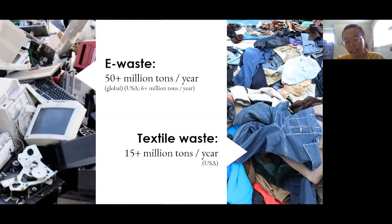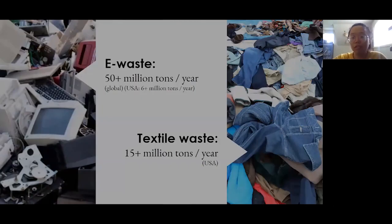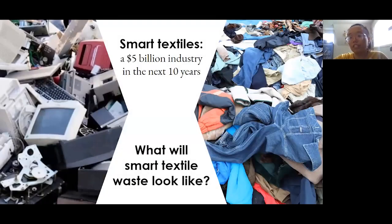On the other side of smart textiles, textile waste is also a large problem. In the USA alone, we generate more than 15 million tons per year of discarded clothing, other textiles, fabric scraps, and so on. So if smart textiles were to become a $5 billion industry in the next 10 years, as some people project, what will smart textile waste look like?